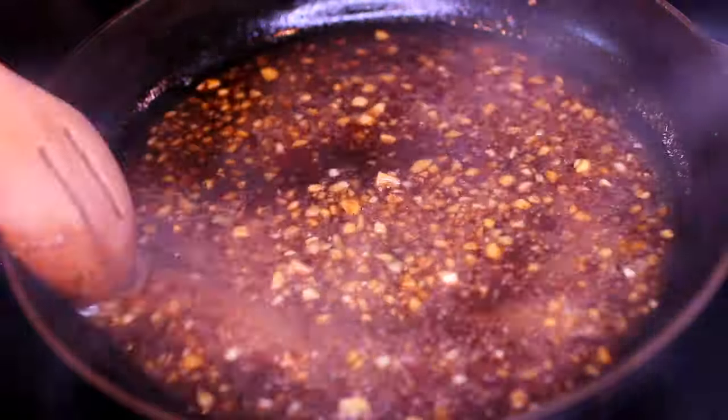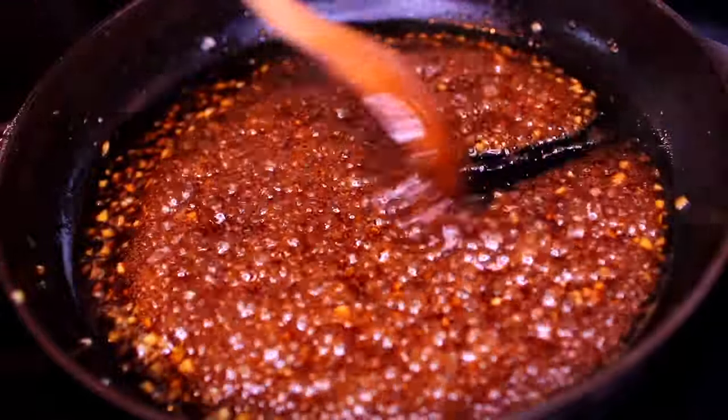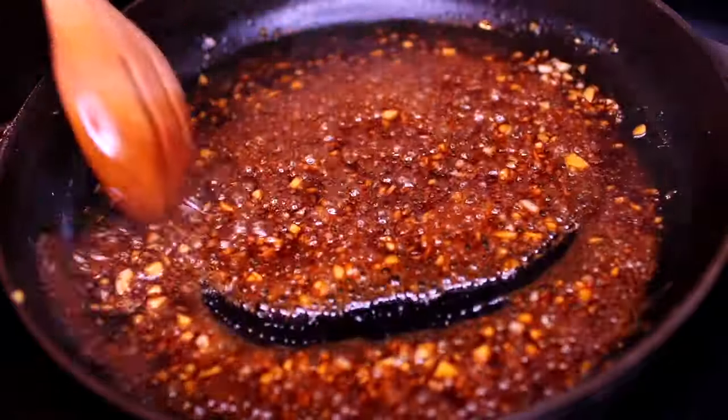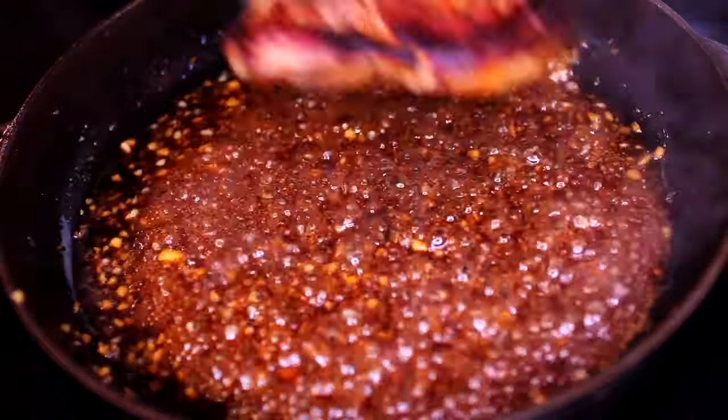Then I'm going to turn my heat to medium-high and cook the sauce for about three minutes until it reduces a little and thickens. Make sure you stir periodically so nothing burns. This is the honey garlic sauce for the pork chops — it's so tasty!